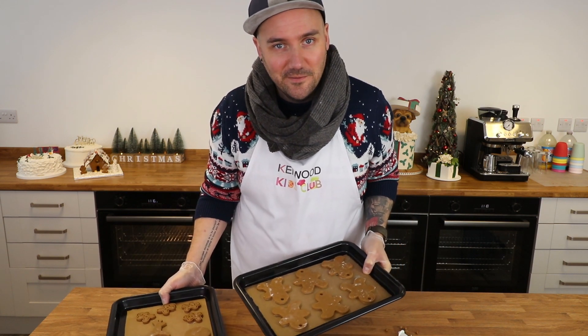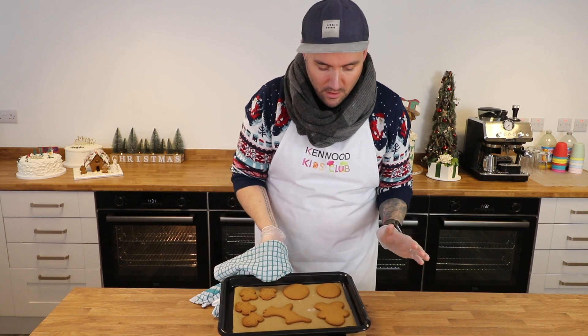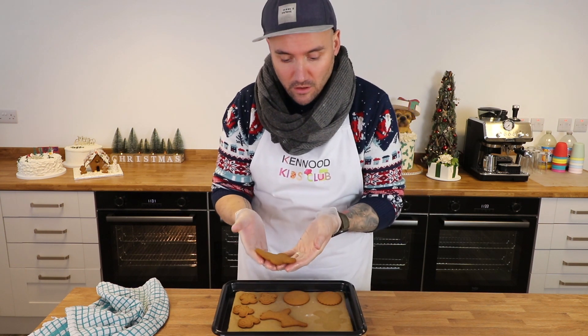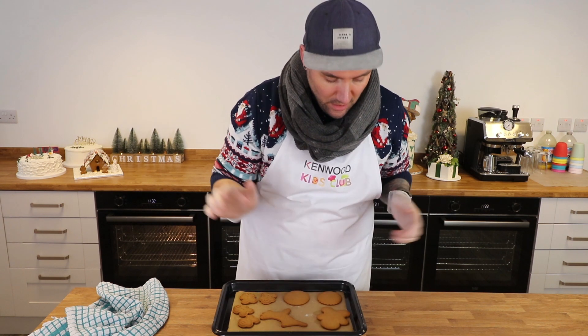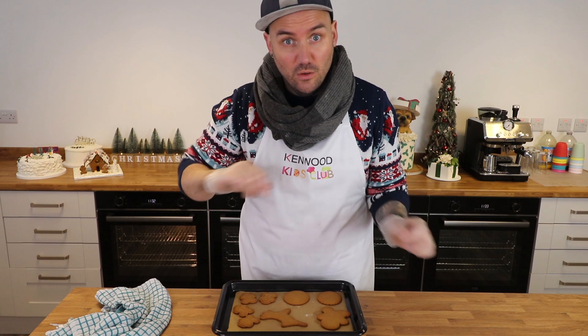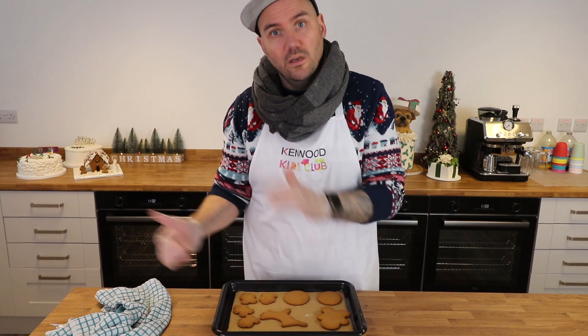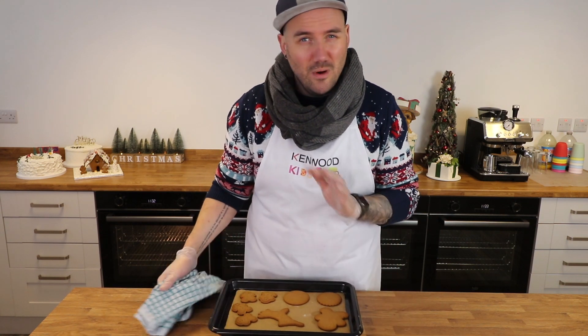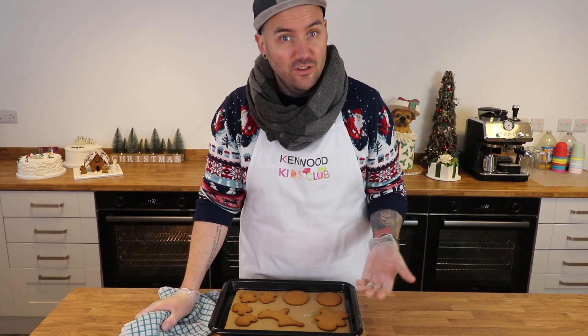The bake has finished. As you'll see if you pick one up, they're really flexible when hot — so leave them to cool on the tray until completely cool. If baking lots of gingerbread, I'd recommend having a couple of extra trays so you can alternate: while one batch cools, the next is in the oven. They don't take long to cool — around 10 minutes — and then they'll be nice and solid and crisp.